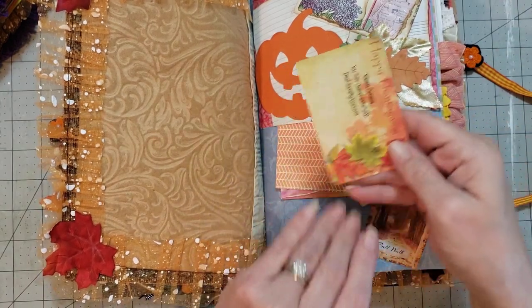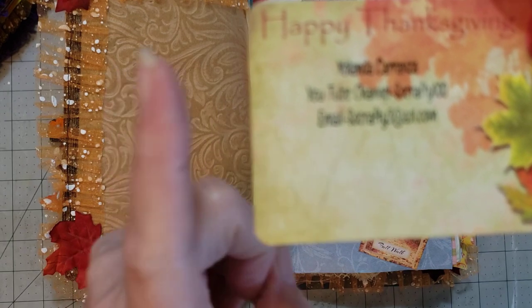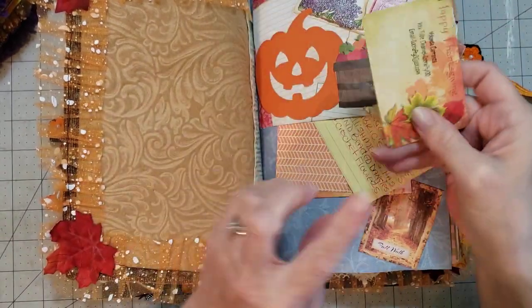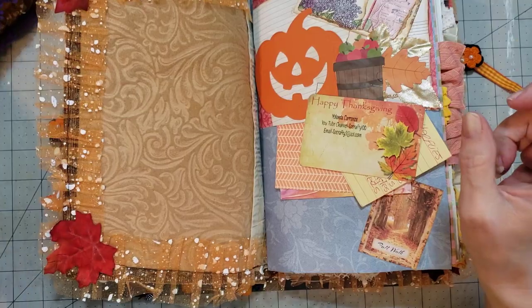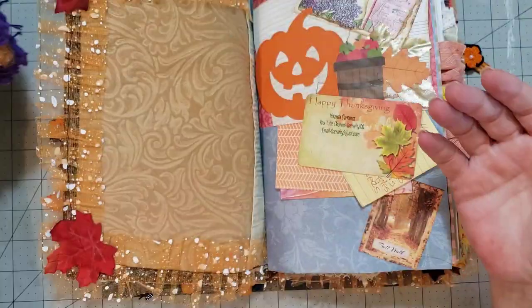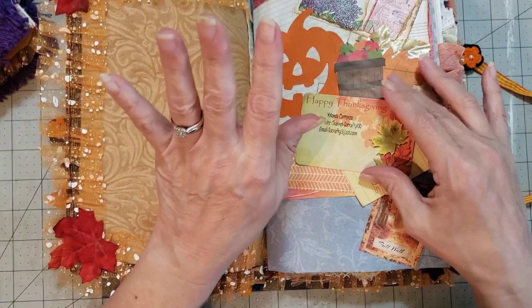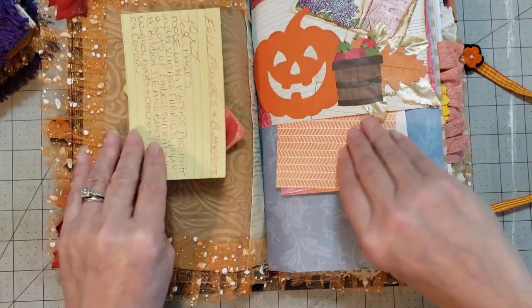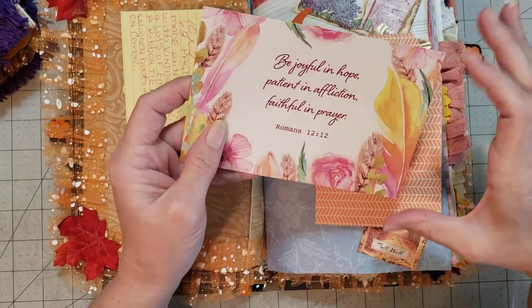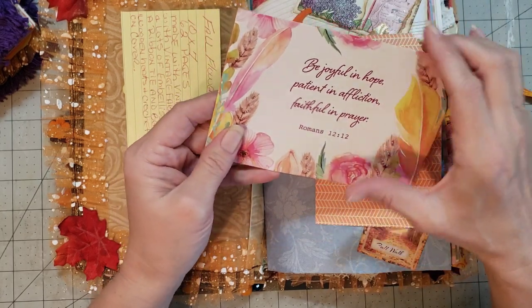There's her sweet little card — this is Yolanda. She does have a YouTube channel, and I'll put links in the description box below so you can find her. Last year she sold little kits with fun little embellishments on her YouTube channel. I don't know what she's got going on this year, but go check her out because she does do sales there. 'Be joyful in hope, patient in affliction, and faithful in prayer' — that's a beautiful card.